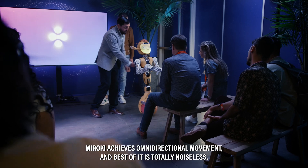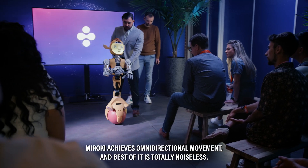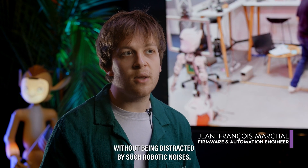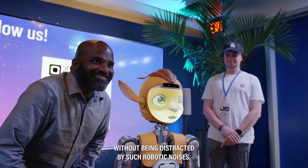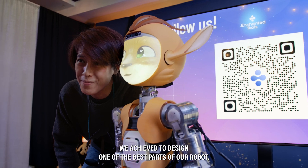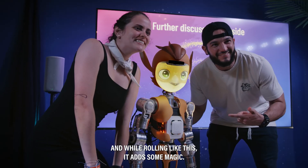MIROKEY achieves omnidirectional movement, and the best part is it is totally noiseless. So people can focus on interacting with MIROKEY without being distracted by robotic noises. We achieved one of the best parts of our robot — and rolling like this, it adds some magic.